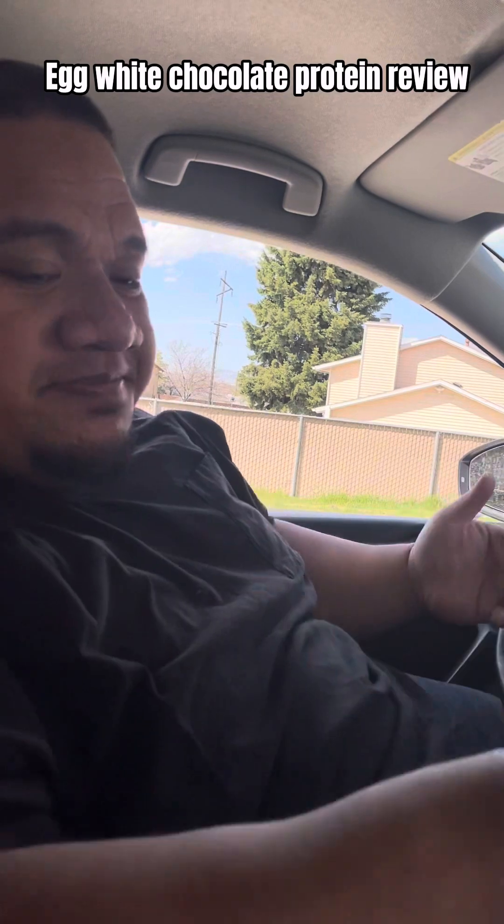When you drink it there's like leftover powder with other proteins, but this one's good because it's leftover chocolate syrup instead. Just make sure you put enough chocolate.